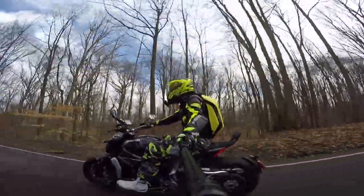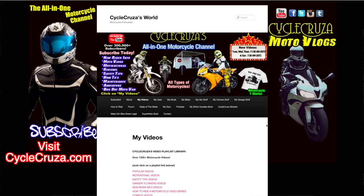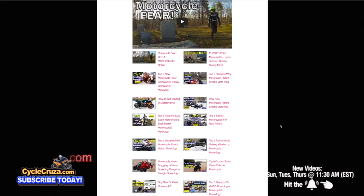You are watching Cycle Cruises, all-in-one motorcycle channel. Subscribe today. Make sure to visit CycleCruises.com and click on the menu tab, my videos — those are a bunch of playlists with all my videos categorized in them to make it easier for you to navigate through.